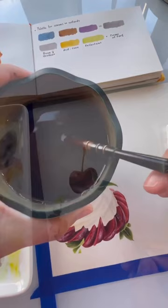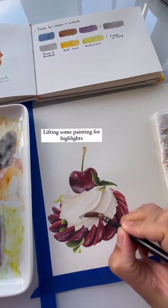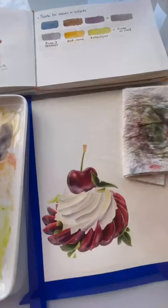To achieve a realistic look in custards or creams, we should follow the golden rule of watercolors, which is starting with soft hues and finishing with darker shadows to achieve depth.